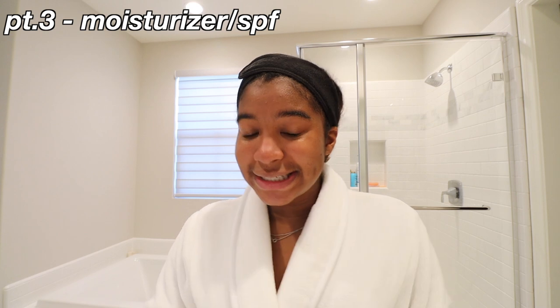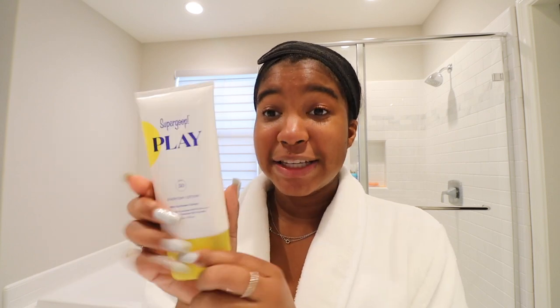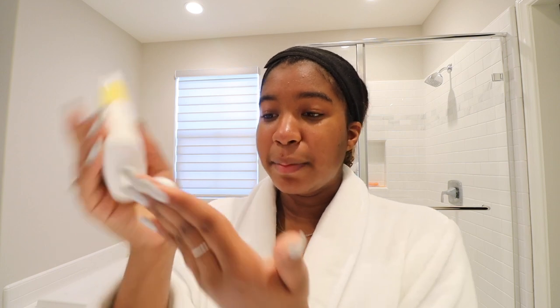Last and most important step: moisturizer with SPF. I know we're not going outside much these days, but the second you do step outside, you want to be protected from the sun. This is my favorite SPF moisturizer so far — all the others I've tried leave a white film or a sunscreen smell, but this one has a sunflower-y scent and it's SPF 50. I put about a pea-sized amount and apply it all over my face and neck in an upward motion. People don't show enough love to their neck — it's the first sign of aging — so always moisturize upward, not downward, to avoid stretching the skin.